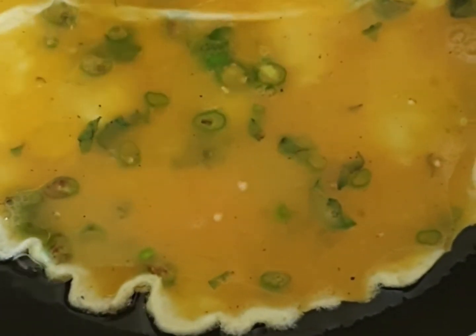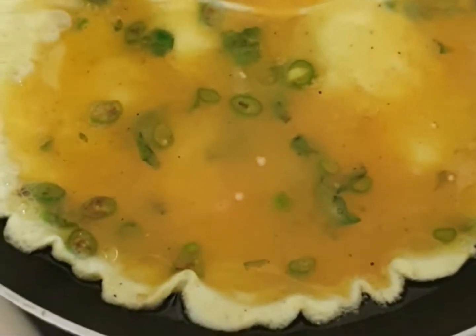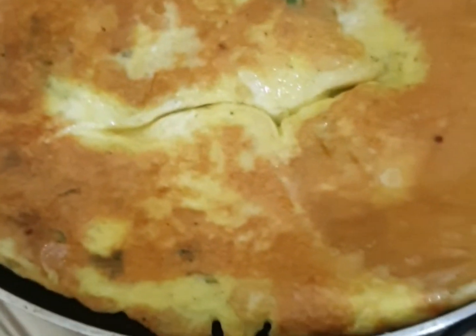We put the mixture in the pan. Look, the omelette is being made. This is cooking on one side — then we will change the side. Look, this is done on one side, now we will change the side.